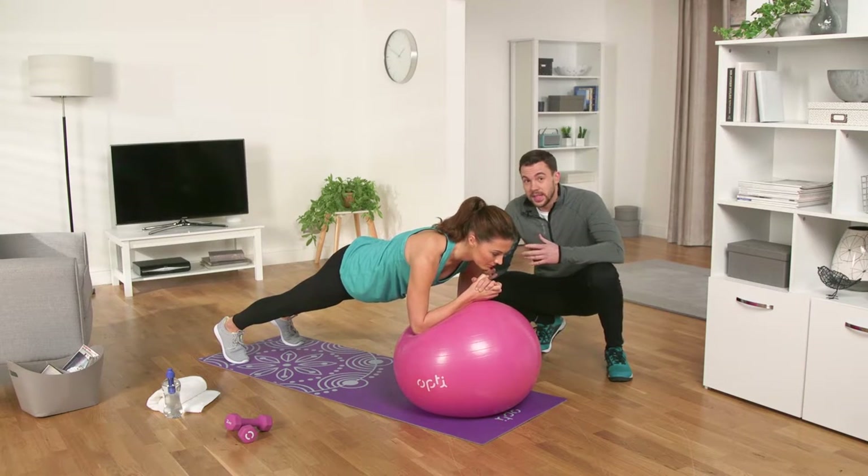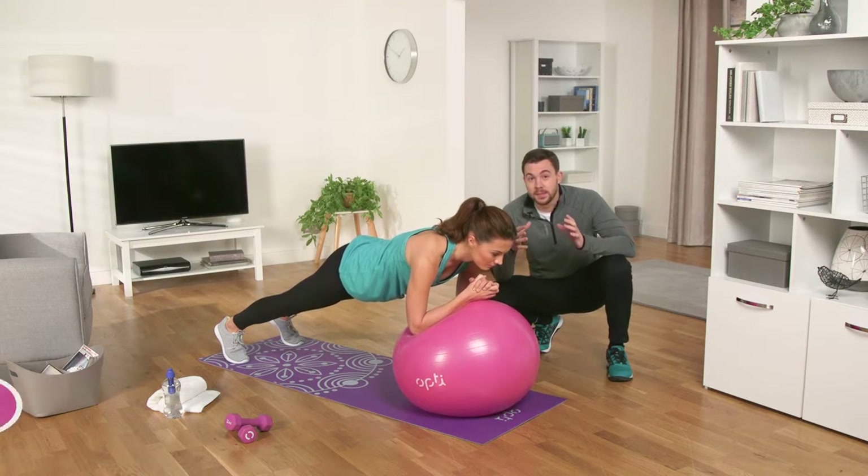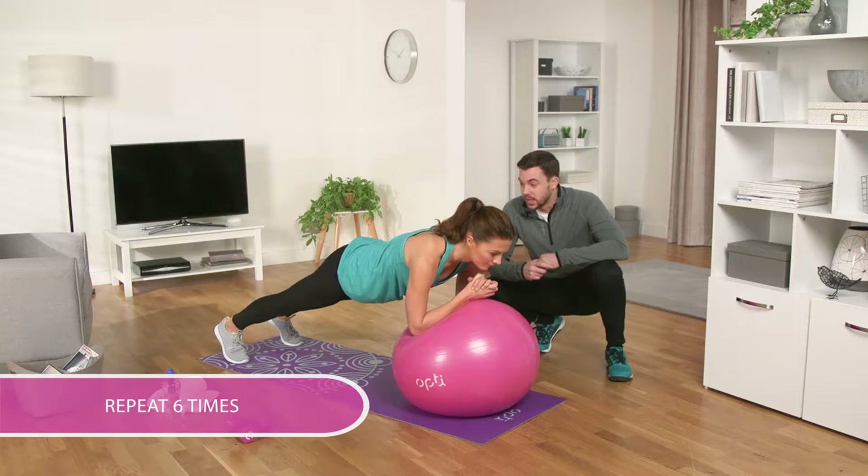If you can hold the plank for 30 seconds, rest for a minute and repeat up to six times. Nearly there Michelle, you can do it! Try and hold the plank a little bit longer until you reach the fifth.